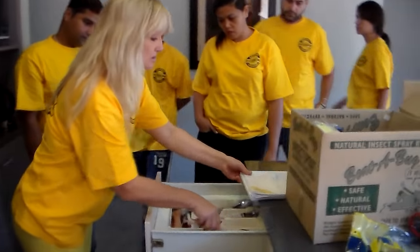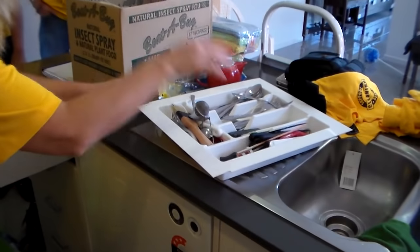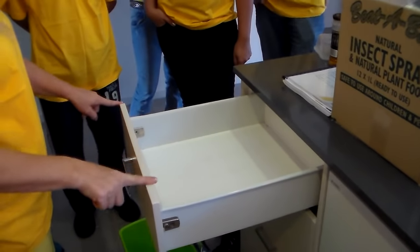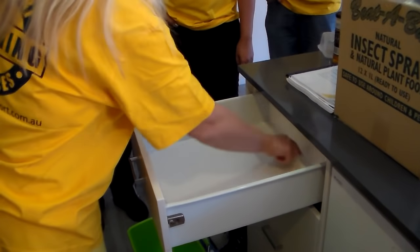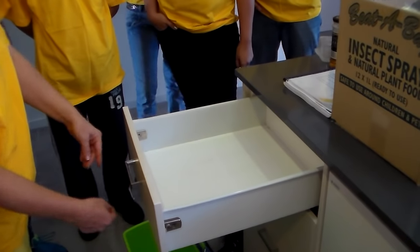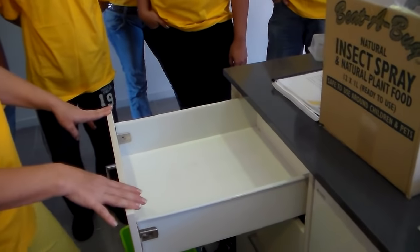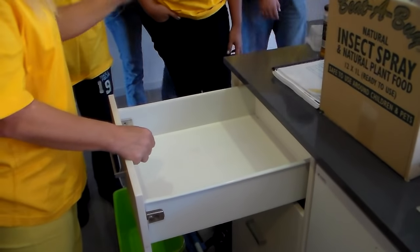Inside of drawers — we're going to take items out and clean along the top, along the side, in and around here, around the face, and in and around the handle.